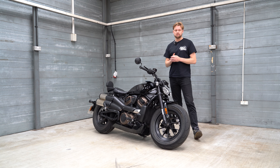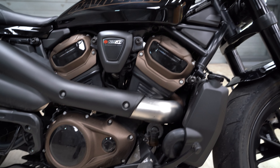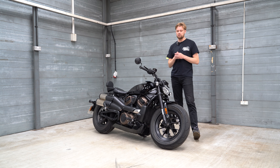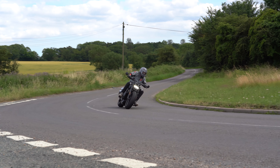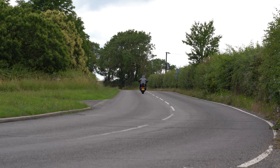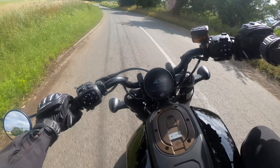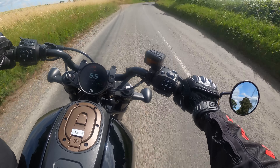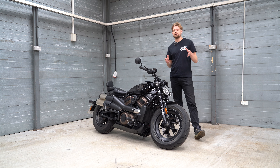Moving on, let's talk about the engine. It's the 1252cc V-twin, a huge Revolution Max motor, and it's incredible fun to ride. The bike is 228 kilograms wet, and it just absolutely flies. Your feet are forward, your arms are forward, and it's a nice aggressive, mean ride position. When you crank onto the throttle and activate that belt drive on the rear wheel, it just absolutely flies. It doesn't sound as meaty as I thought it would, but you've got Euro 5 to blame for that.